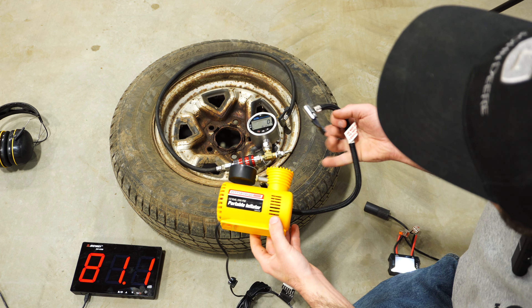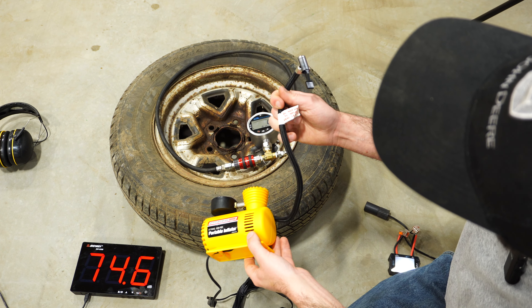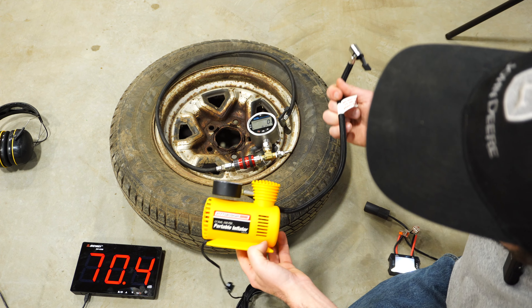One thing to note: this Pittsburgh says do not use to inflate vehicle tires, but we're going to do it anyway.